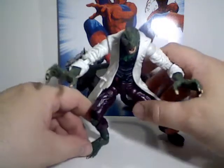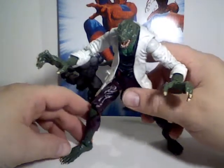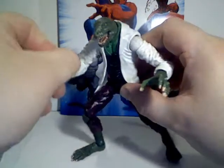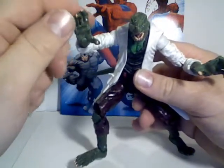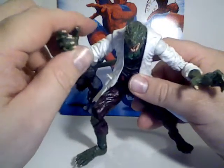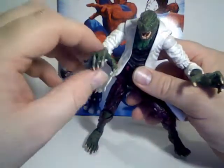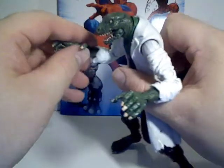He went on kind of a rampage, until he was finally cured by Spider-Man, who used his scientific knowledge as opposed to just beating somebody up. He was cured, but the lizard personality remained present but dormant, and this would occasionally resurface every now and then — the personality would re-emerge, he would regrow his arm, and become the Lizard again.